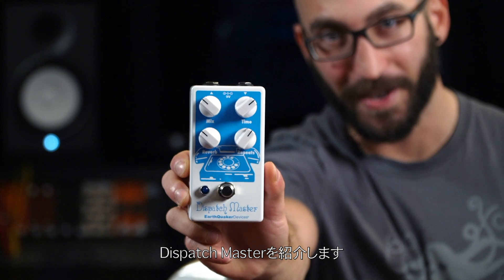Domo, Earthquaker Devices no Kori desu. Today we're going to be checking out one of our all-time favorite devices, the Dispatch Master.